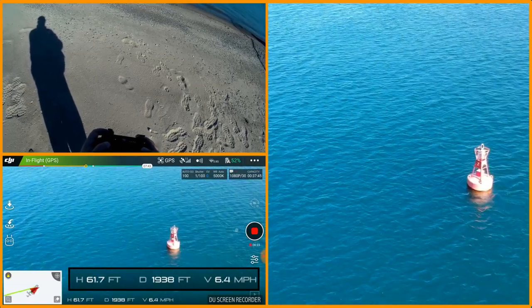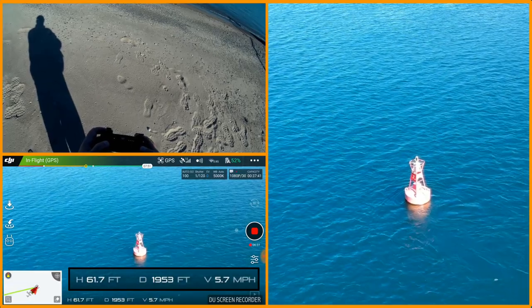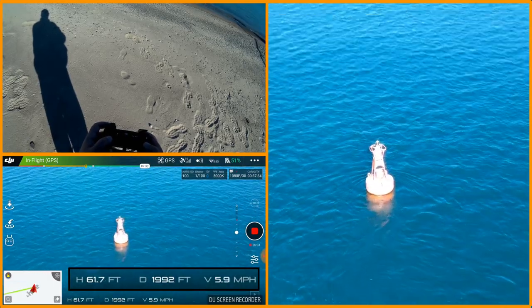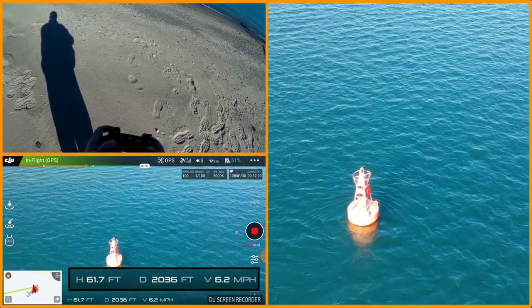Look at the blue of the water change with the polarizer — getting fancy out here folks! I'm just yawing around it. I'm actually doing this manually, not automated. Look how the light kind of burns it out from the back.